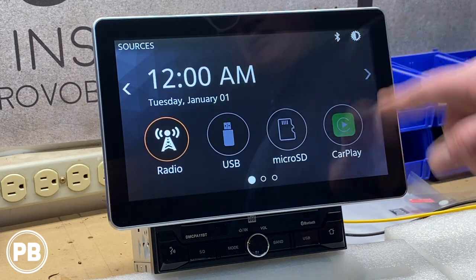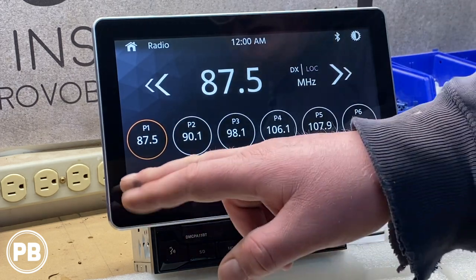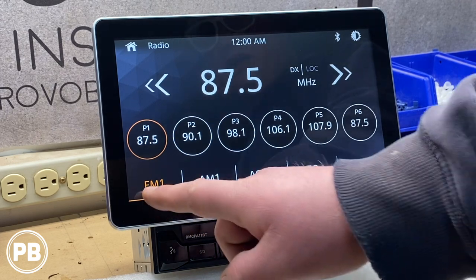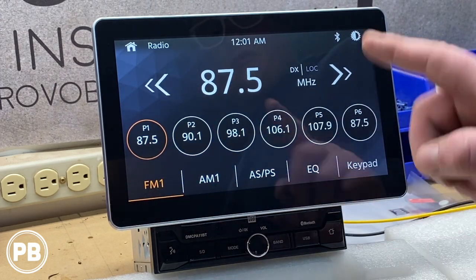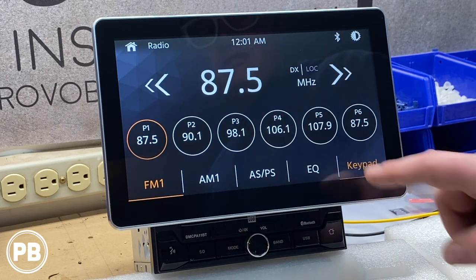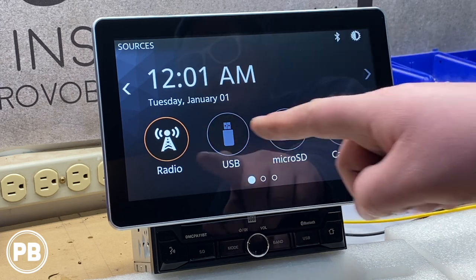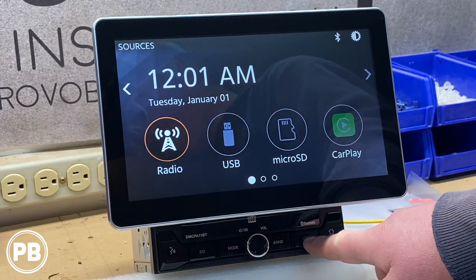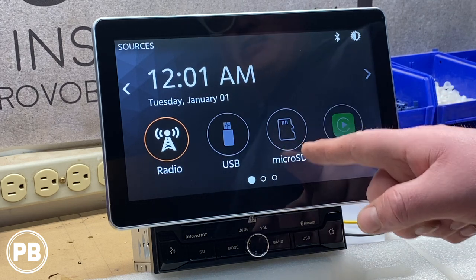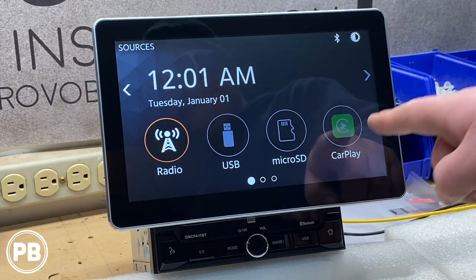You can manually adjust the dimmer and brightness right from the front. On the radio screen we have different presets — FM 1, 2, and 3, AM, EQ, and a keypad if you want to jump straight to a specific frequency. The USB input will illuminate when connected, and the SD card icon will illuminate when a card is inserted.